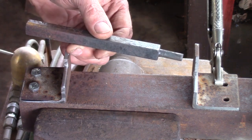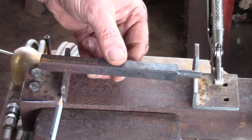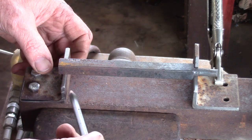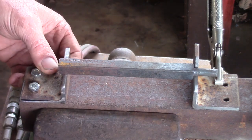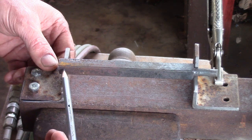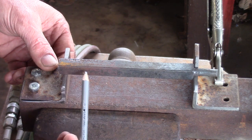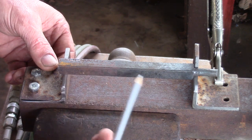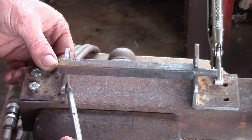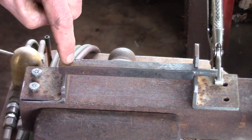Here's how it works: with this end hot, when you need the new tenon you will have previously measured the distance you need plus about a 32nd. The reason for that extra 32nd is that this end is hot and therefore expanded, so you want to account for that. It's okay to upset — it's a little hard to draw out without putting dings in your bar — so I do dimension to the needed length plus a 32nd.